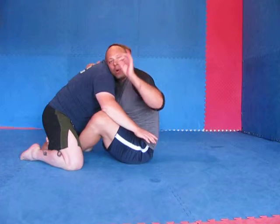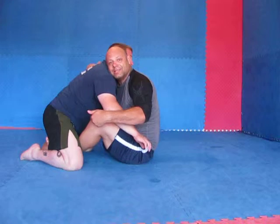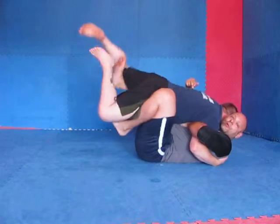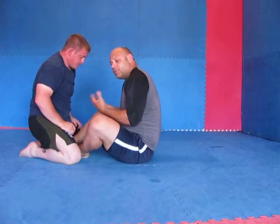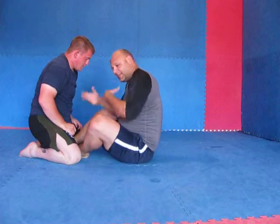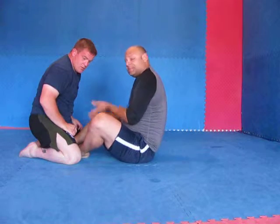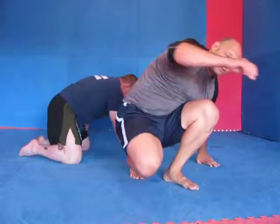Those are the basics. One thing to remember though is when you're in butterfly, quite often if you're not sitting up, you're going to have to pull his weight onto you and get his hips up in order to start working sweeps and movement. Otherwise, if you don't get his weight up on you and you're down, his weight just stays there and you're going to keep battling. So you've got to get your control — wrists, head control — and if you're on your back, you've got to get his hips up a little bit and weight on you so you can start working some sort of sweep. Sound good?